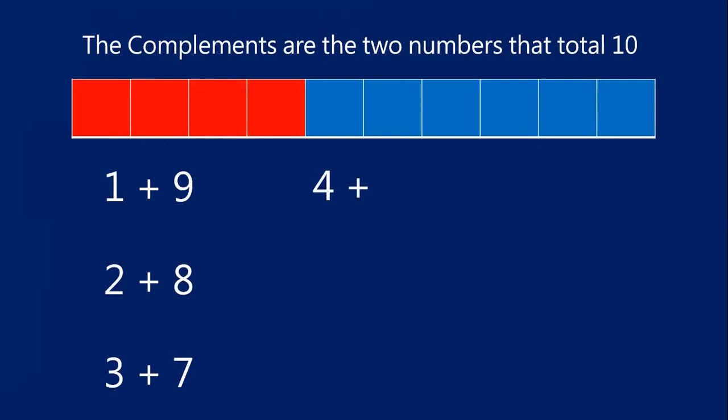How about four? I have four red blocks. How many blue blocks? Let's count them: one, two, three, four, five, six. Four and six make 10. Four and six are compliments.